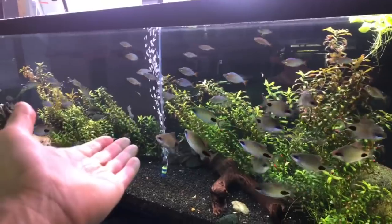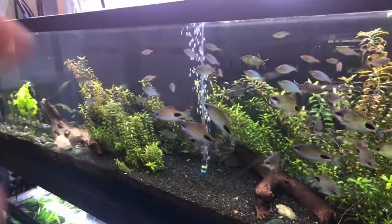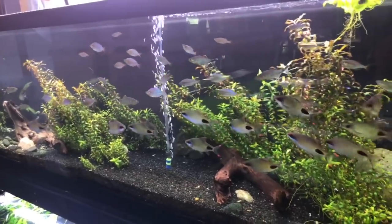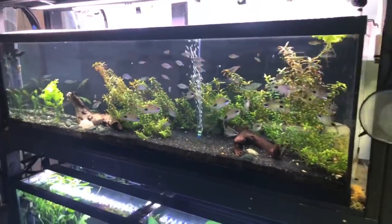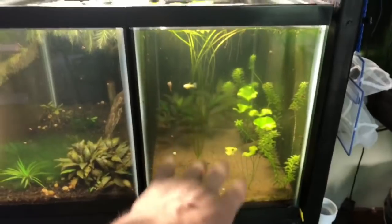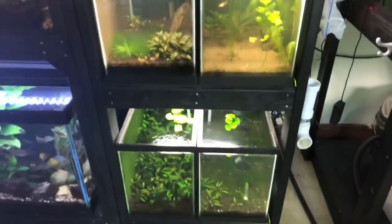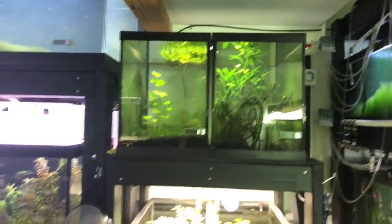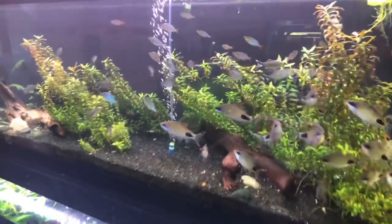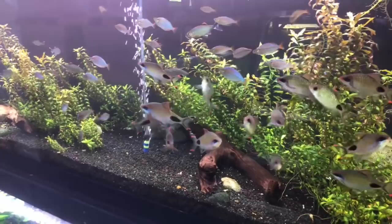These fish are always perky, always happy — they're living in a natural environment. Sometimes you can get too-clean water where it's constantly pristine and it actually causes more issues. If you talk to older keepers, they'll tell you the same thing. In here these tanks look kind of dingy, but that's mostly because I haven't cleaned the front glass. My life is more time management than actually keeping fish — it's all balance.